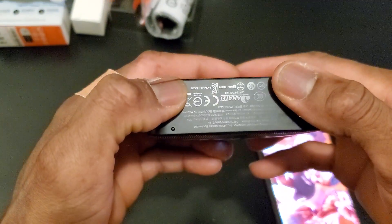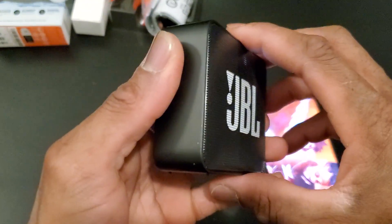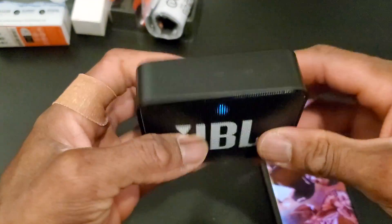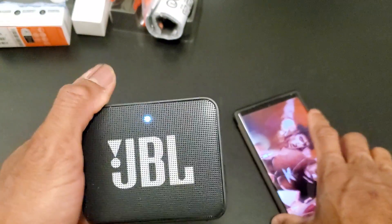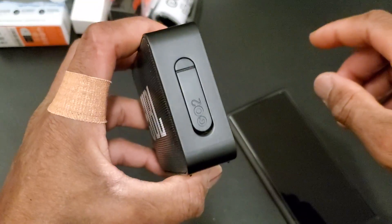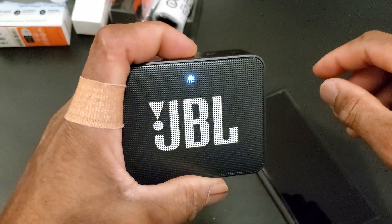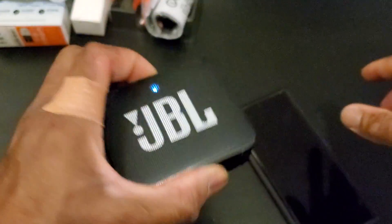There's just one battery in here and it's not replaceable — it's rechargeable. If you do want to replace it after a year or two when it's dead, you'd have to open it up and do all that work. But anyways, that's it for this review — it's the JBL Go 2 tabletop portable speaker and I bought it on Amazon for the fall sale deal for $21.